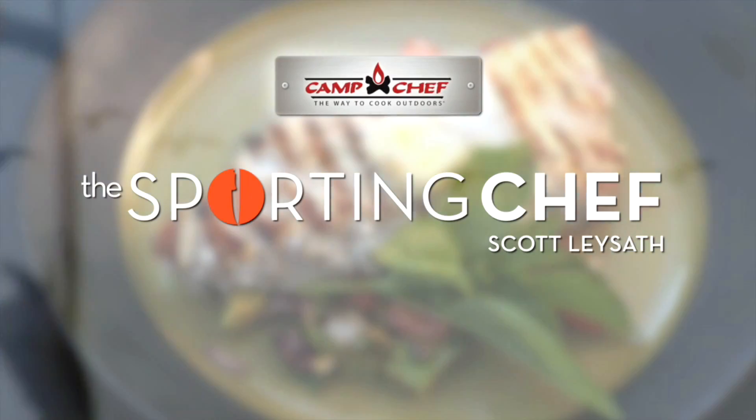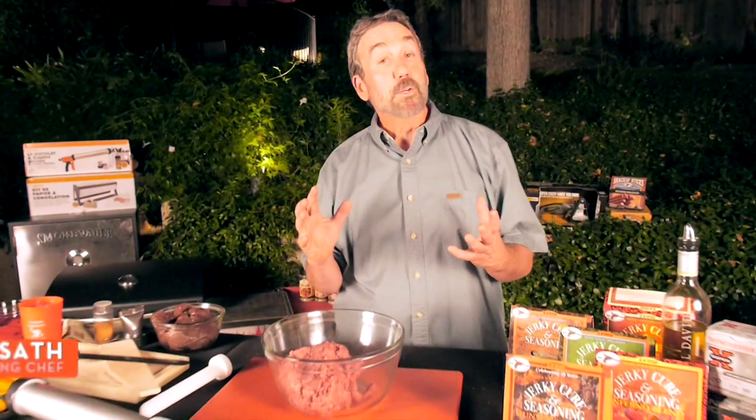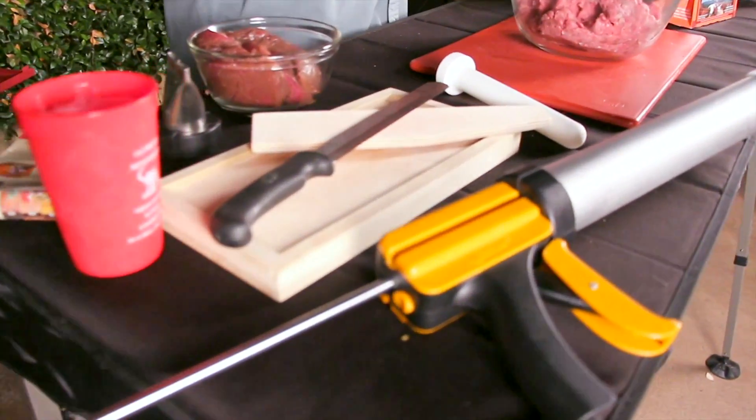Scott Lason, The Sporting Chef, brought to you by Camp Chef, the way to cook outdoors. You can save a whole bunch of money by making your own jerky. And better than saving money, you can make jerky taste exactly the way you want it. There are a couple different ways to make jerky.